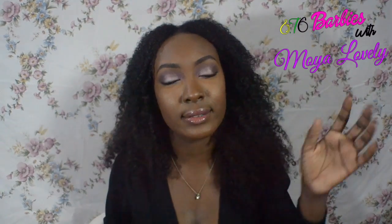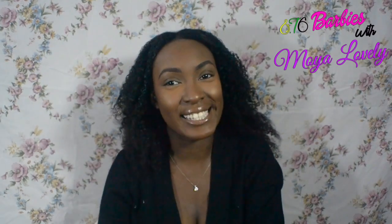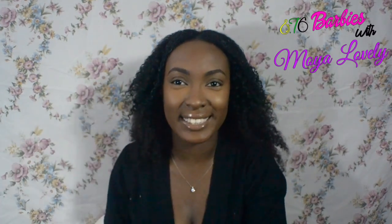I hope you guys like it and enjoy the video. This is Moya Lovely signing out — remember to be the best you for the world to see. Moya Lovely signing out, bye guys! Love you dolls!